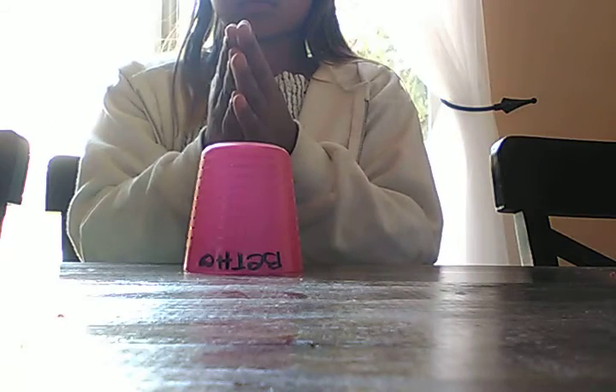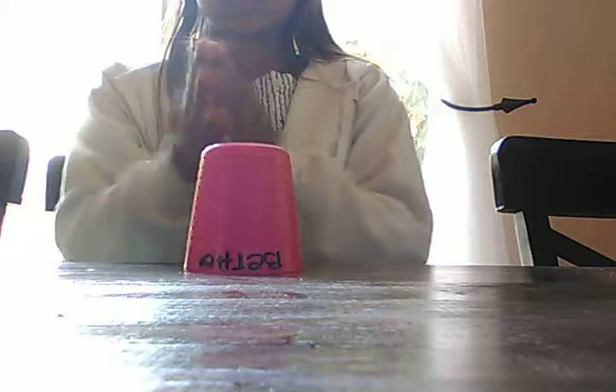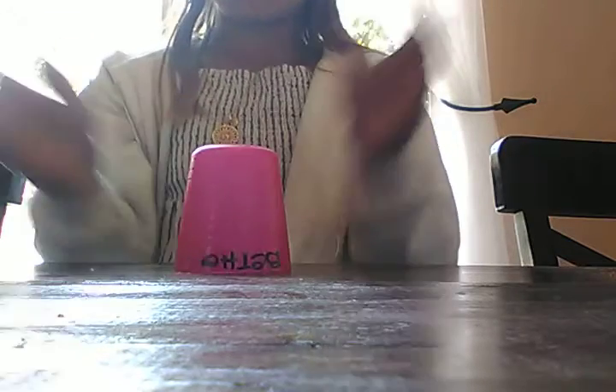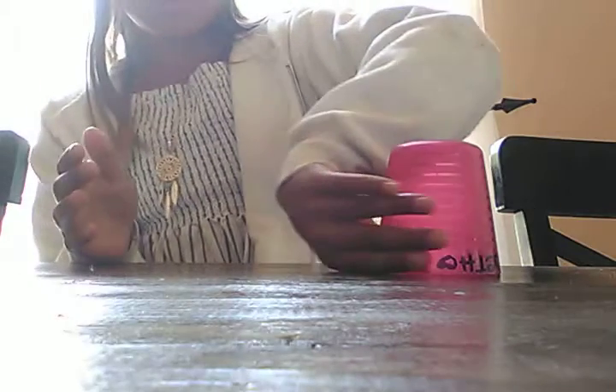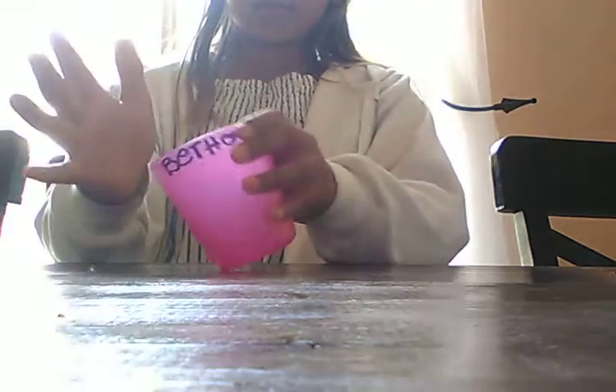So you clap your hands, then you do it. You grab your cup — you can either go like that — and then you go. Then you take your hand upside down, you hit the top of your cup onto your hand, then you hit the bottom, then you grab it.